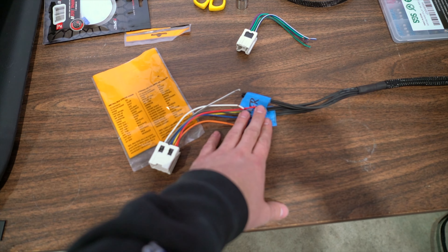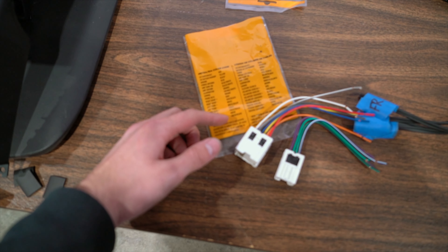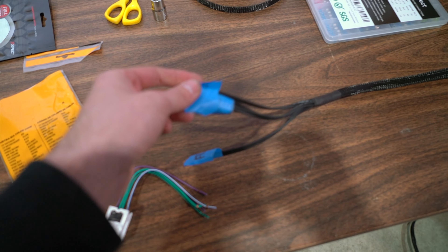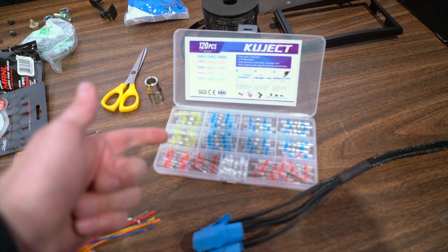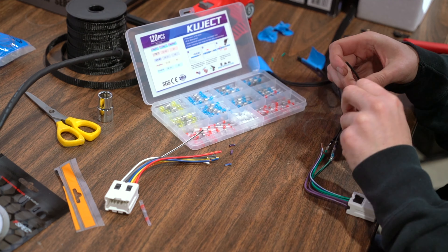I'm going to go ahead and get these connected while we're out of the car. When you buy the wiring harness that's meant for your car, it usually has on the back what is what — so you can look here: left rear negative is green and black, so that's on this harness here. I went through and marked each of these so I knew which wire was which on both sides. I found these super cool solderless connectors — there's actually solder in here and when you hit it with a heat gun it melts down and connects the wires super nicely. We used these on my sister's car recently and I loved how they work.